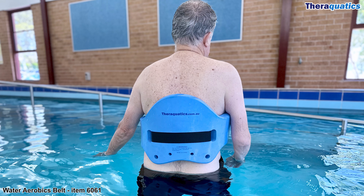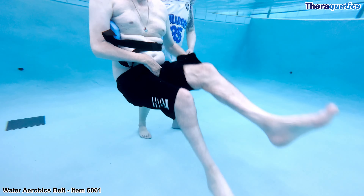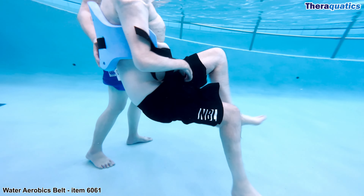Water aerobics belt, item 6061. This soft comfortable water running belt is worn around the waist and suspends the body in an upright position in water at shoulder level, while keeping the head above water.